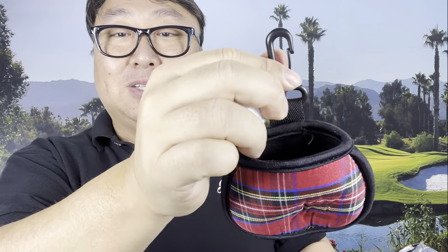When I'm done, I clip it right onto my bag, rock and roll, and let it dry out. If you want to pick up the two-pack of Finger Ten golf ball cleaners, I'll put a link in the description below. Peter Von Panda out.